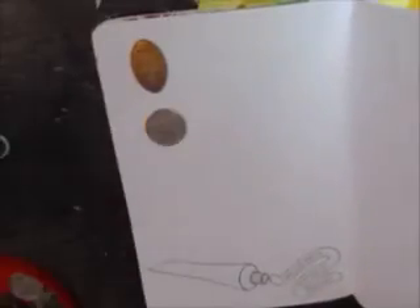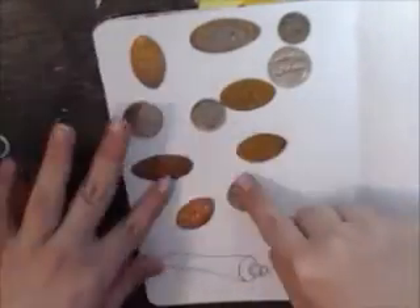Hey everyone, welcome back to another video. Once again I am working in the Rip It, Write It, Draw book, and the problem that I'm working on is: place coins under the page, make a cool pattern, then shade using a pencil.